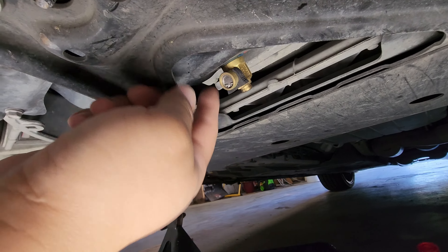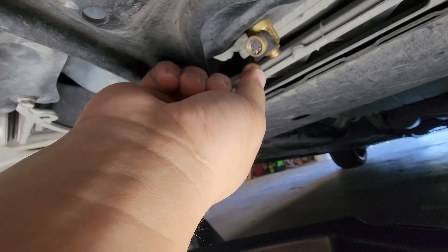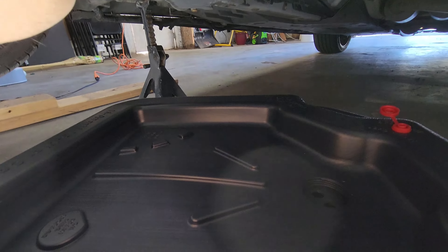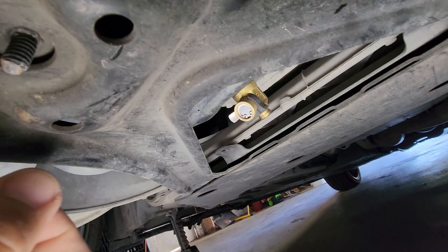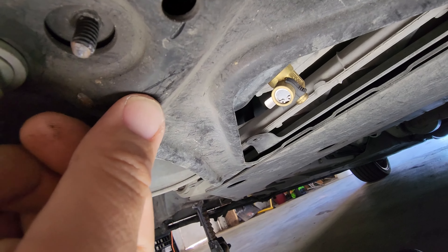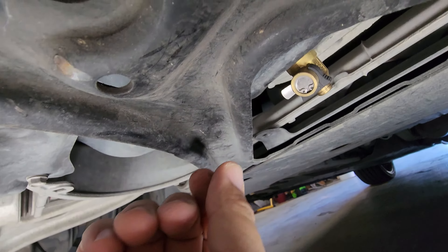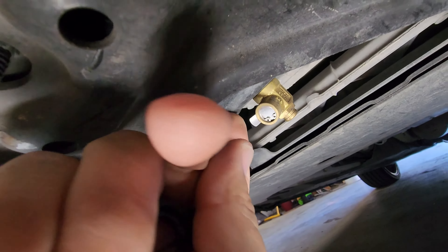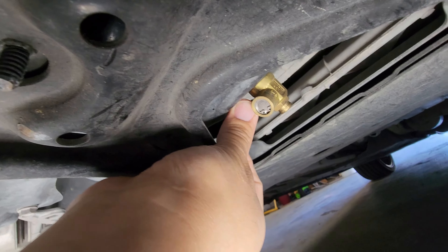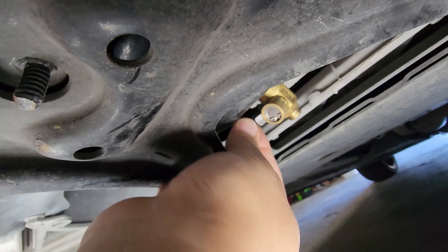Alright, so this right here is the Fumoto valve. There is a nipple here so you can connect a hose and point it directly into your oil pan, but I lost that piece. My car is pretty low, and a lot of people say they're afraid something like a rock is going to click the switch open. But just in case, they do sell a little stopper piece — you take it off, then push the valve down and swing it over to open.